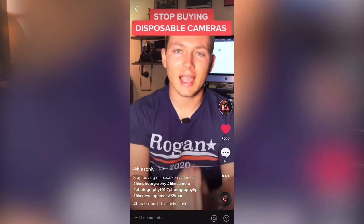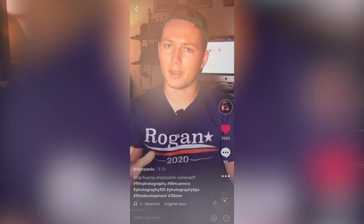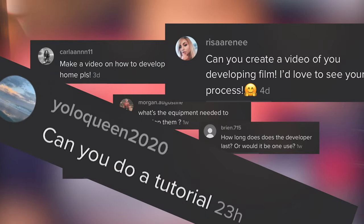A video I made about how more people should be developing their film at home instead of using disposable film cameras got pretty popular on TikTok, and I received a bunch of comments from people asking me to make a video about how I develop my film at home. So to introduce myself, I'm Will Hinson — a videographer, film photographer, and music producer from Central Florida. If you're interested in any of those creative topics, I highly recommend you give this channel a follow.